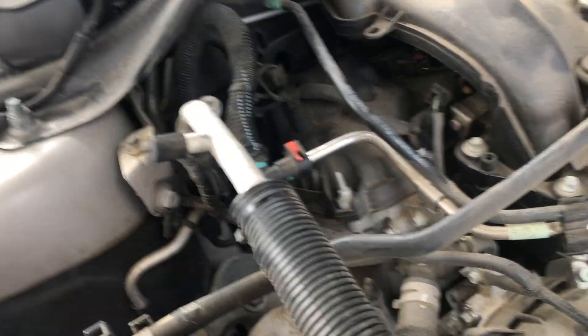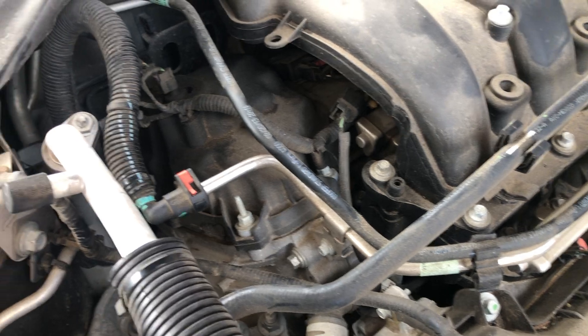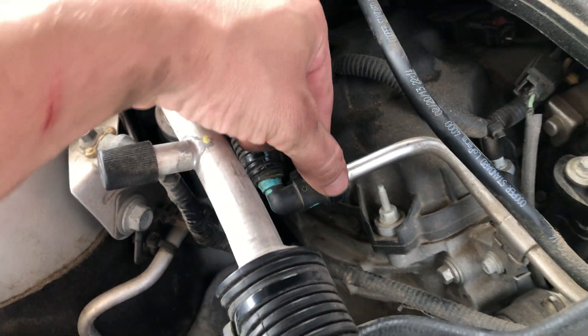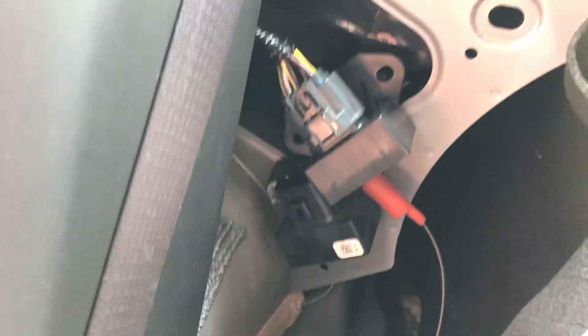We've got a 2013 Ford Taurus here — vehicle is cranking but not starting. This is your fuel line, and you can remove this line while cranking the engine to see if you have any fuel. If not, come back here to the rear seat on the passenger side.